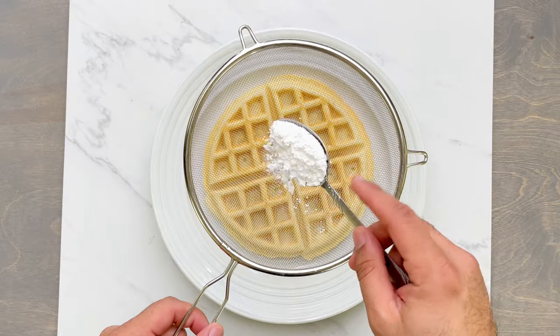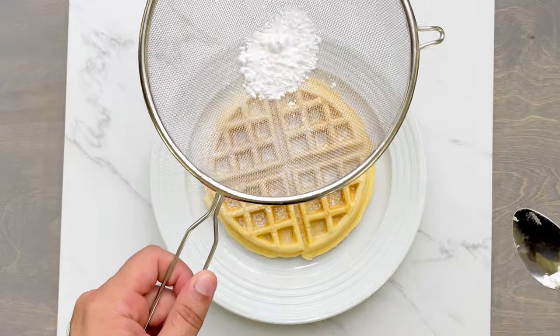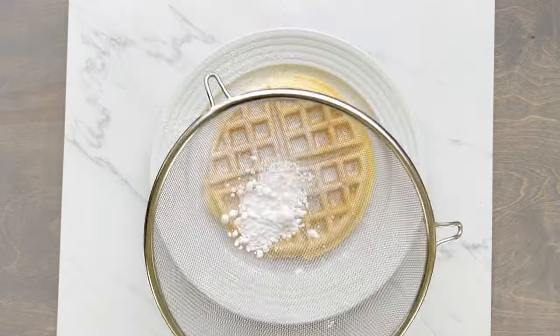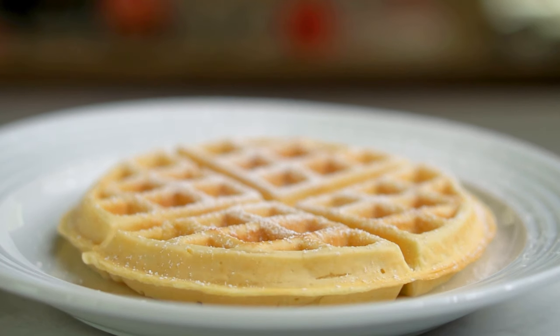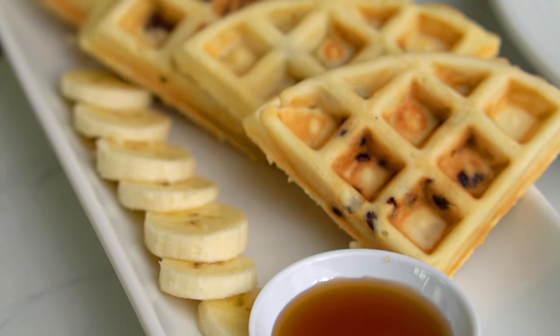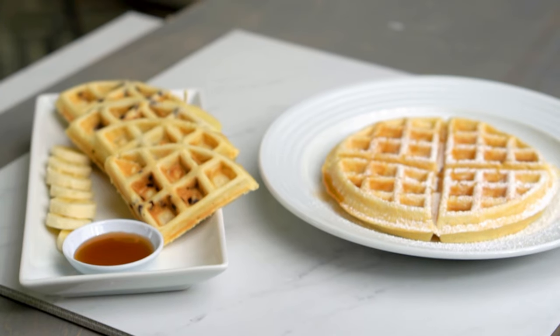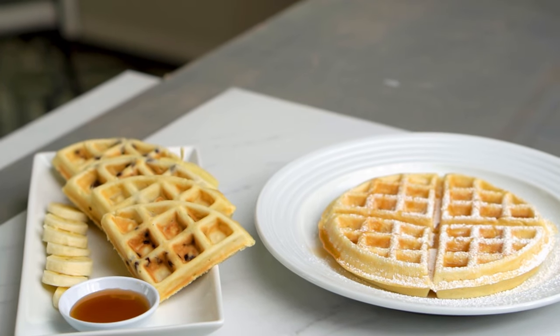For making the waffles look pretty, I took some powdered sugar and sprinkled it on top, using a sifter so that it distributes evenly across the waffle. For the chocolate chip one, I sliced up some bananas and poured some maple syrup on the side. Here are both the plain and the chocolate chip version side by side — is it tempting enough?